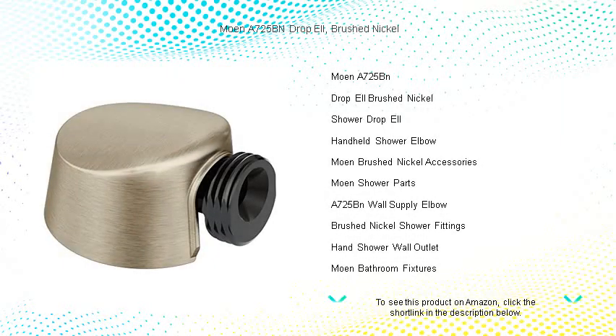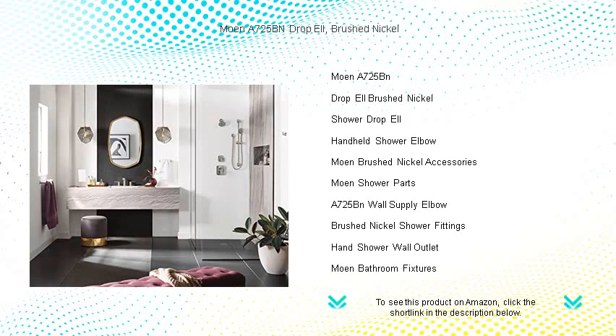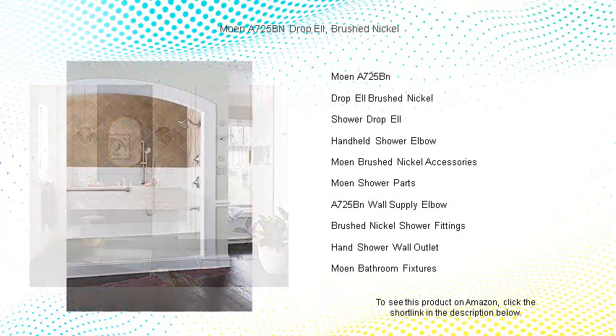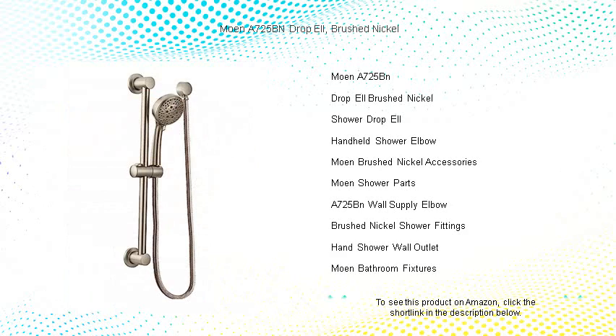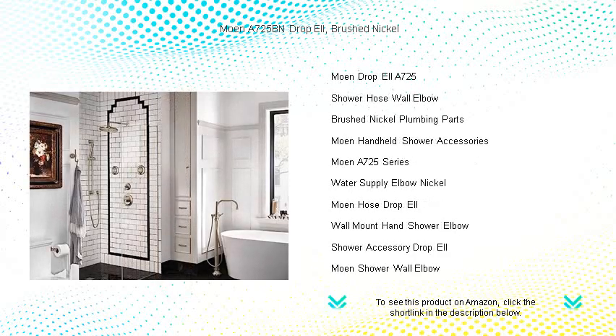Transform your shower experience with the Moen A725BN Drop L in elegant brushed nickel. Crafted to seamlessly connect your hand shower hose to the water supply, this drop L is the epitome of both function and style. Its durable brushed nickel finish resists fingerprints and water spots, ensuring your shower space remains impeccable. The modern, unassuming design fits immaculately with a variety of bathroom decors.